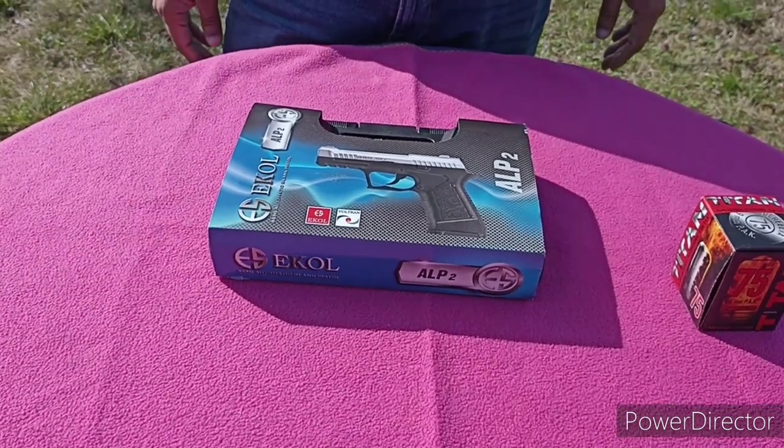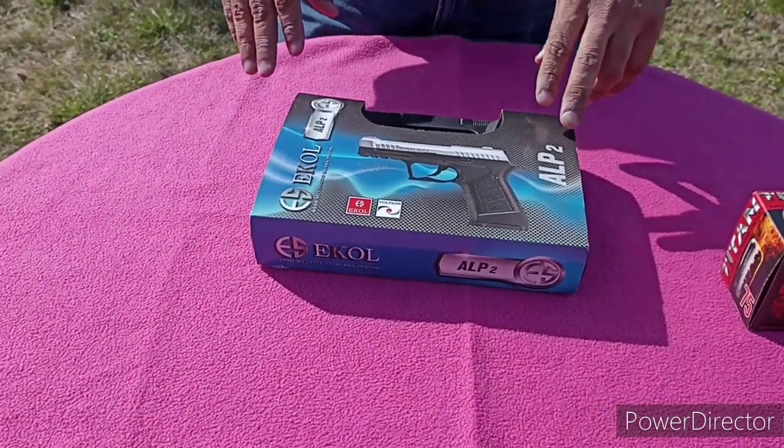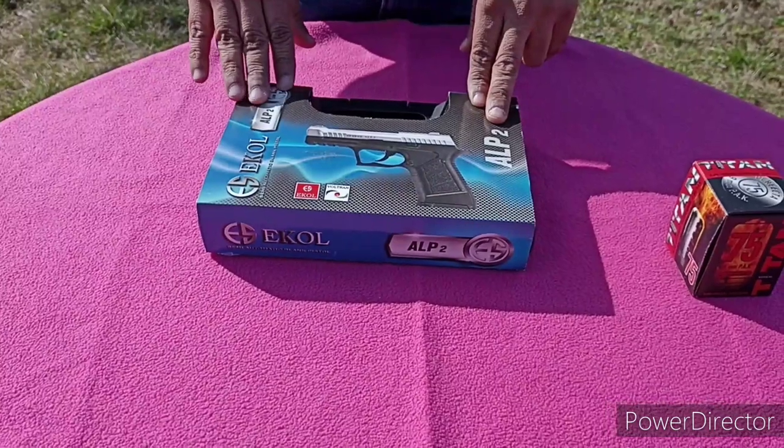Hi friends, today we are reviewing Igol Alp 2. Made in Turkey.